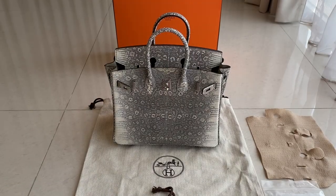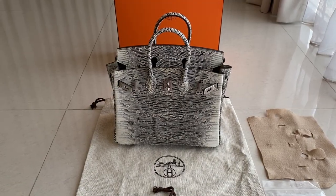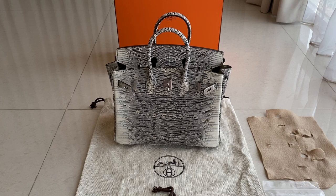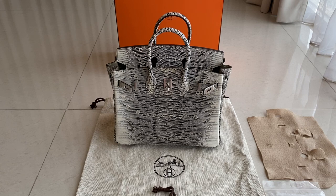Hey guys, welcome back to MW Fashion. As you can see, we have an exotic leather. It's called the Birkin 25 centimeter lizard ombre in silver palladium hardware. This one is really good. I'm so excited to review this. This one looks a bit different in this light, but if you see it under the sun...